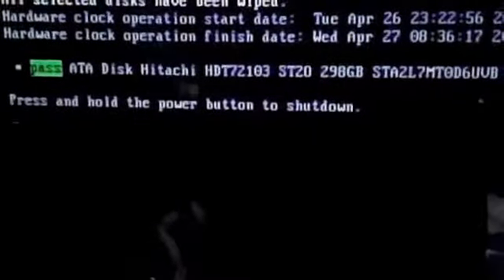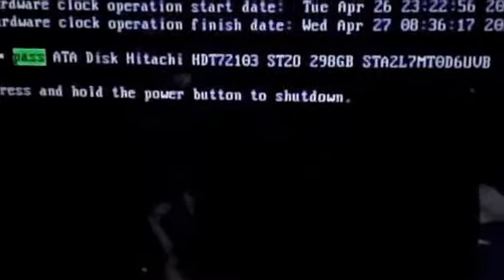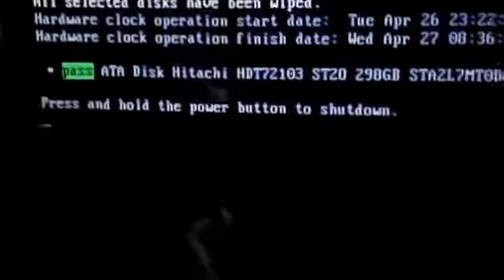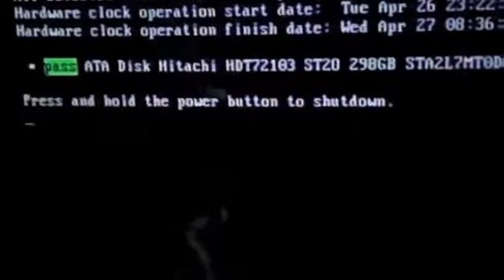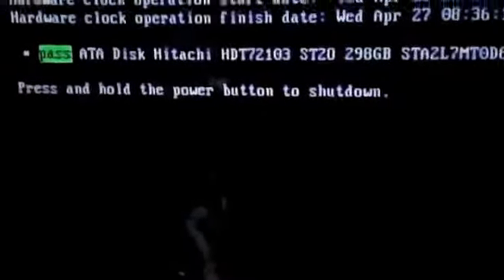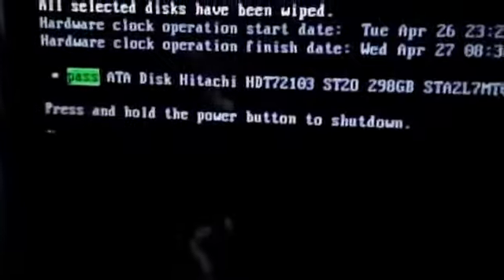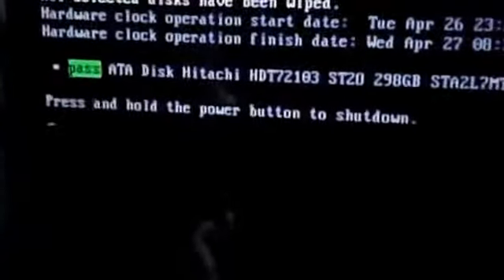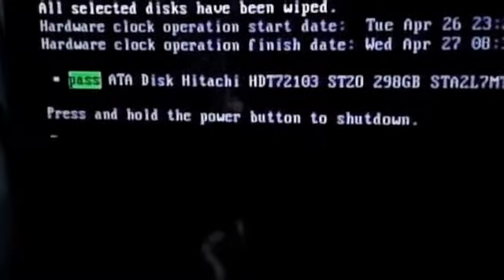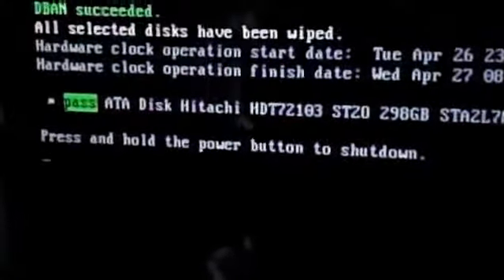Okay. This is the end product of the DBAN wipe on the hard drive on the system. This is the HP Pavilion P6243W machine that I just wiped the hard drive on. So it's at the screen. If you see this screen when you use DBAN, it doesn't matter which system you use — that means it wiped it dry successfully. You can simply turn off the computer and you're all set.